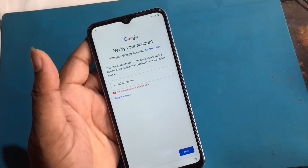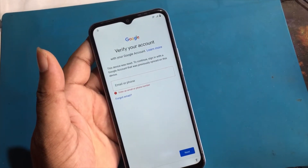This device was reset. To continue, sign in with a Google account that was previously synced on this device.